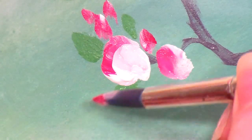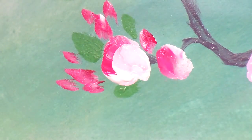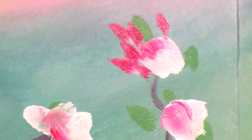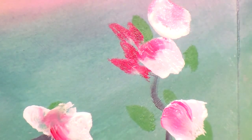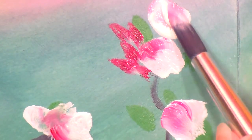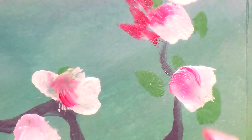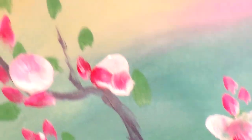I'm going to put some right here and some over here. I think I need another flower right there. You just want to go until you feel like you have enough, and I think I have enough.